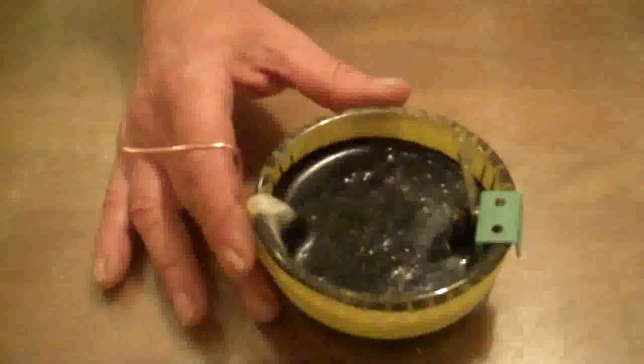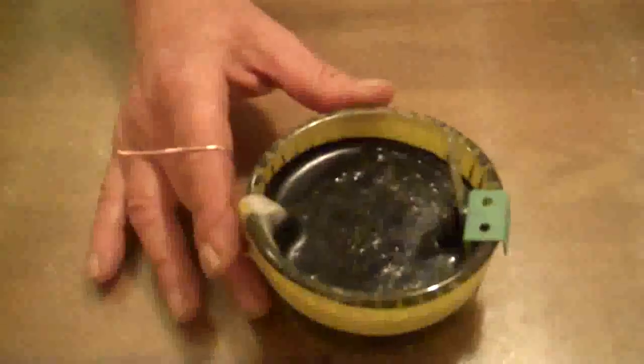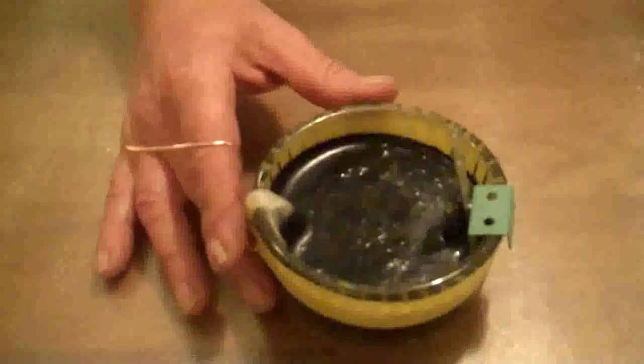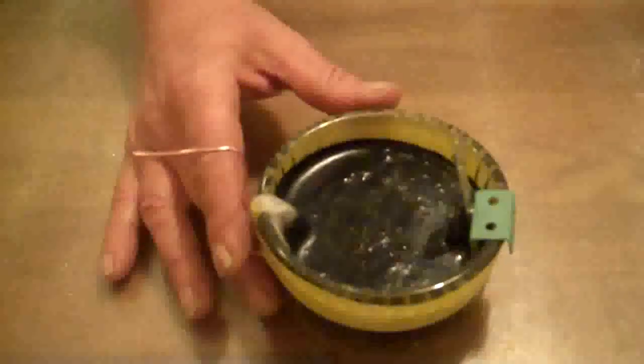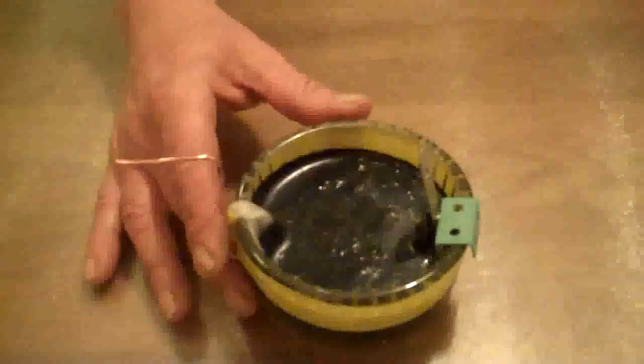Here it is after ten minutes — that's all it took. We have a nice film of graphene going down about half a centimetre or so. I can't think of a safer or easier way. That mixture in there was a very weak solution of sulfuric acid — 2.4 grams in 100 millilitres is absolutely nothing, so it's an extremely weak solution.